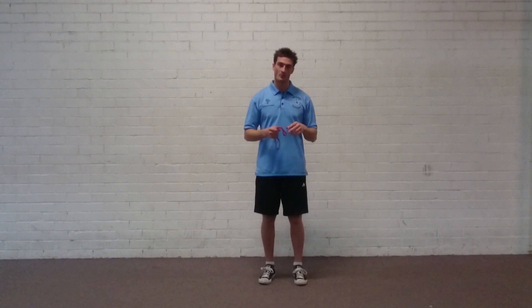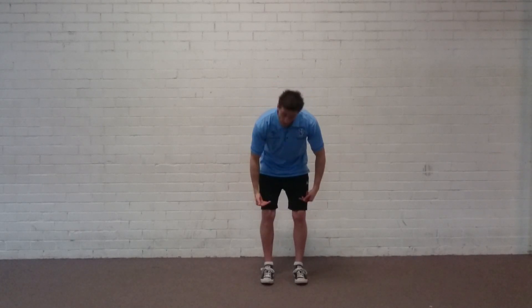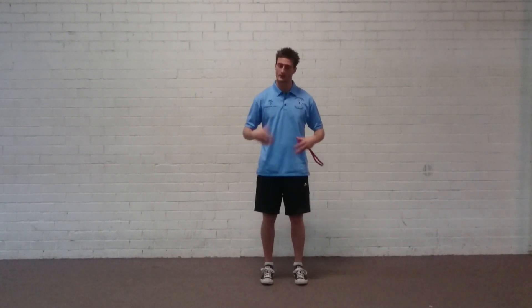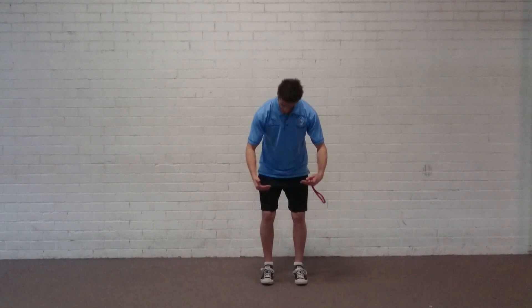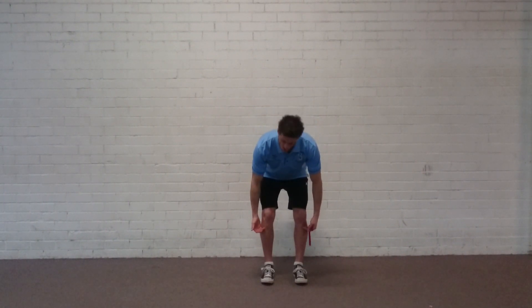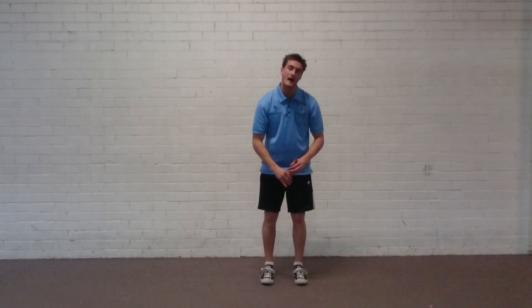With the lateral band walk there are three different band positions that you can choose. The easiest option is above the knees, as it's closer to the hips — the area that we're trying to strengthen. In terms of difficulty: above the knees is easiest, below the knees is medium, and above the ankles is hard. Start at the easy position; if it's too easy, progress to the next.